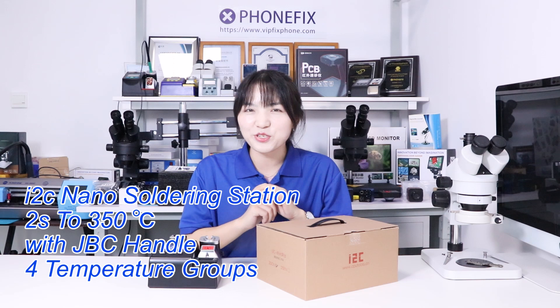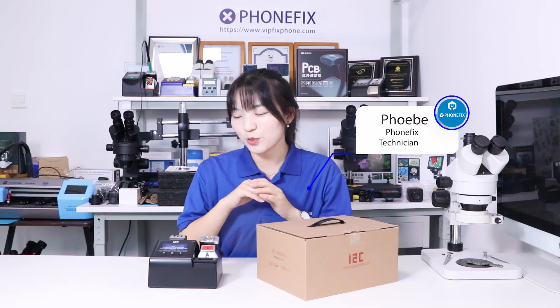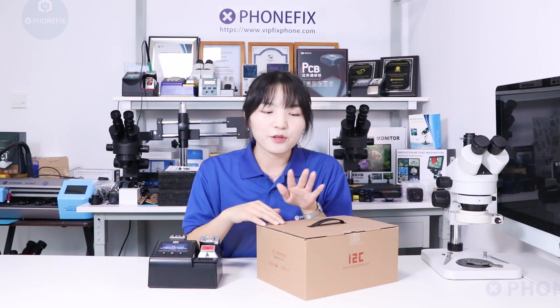Hi guys, in the last video we showed you the soldering station. Today we brought a new one: the i2C nano solar station. It can heat up in 2 seconds and can reach 350 degrees while you repair your phones. So it's very popular and necessary for your phone repair.